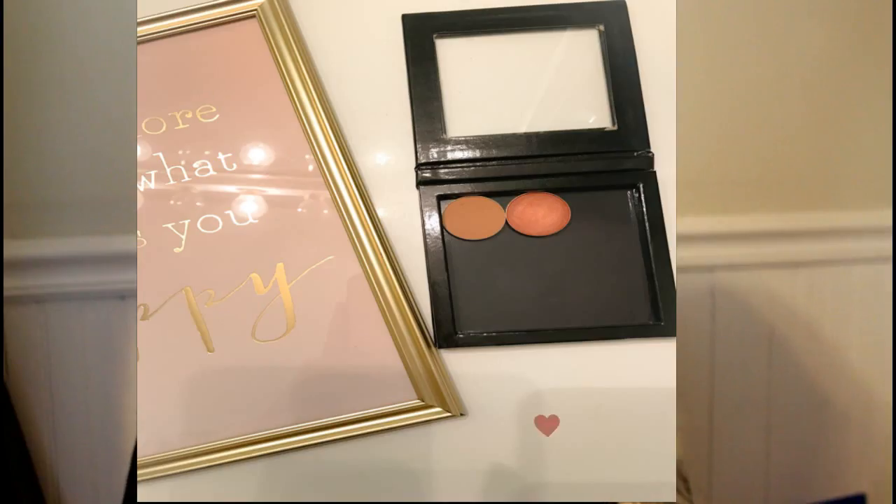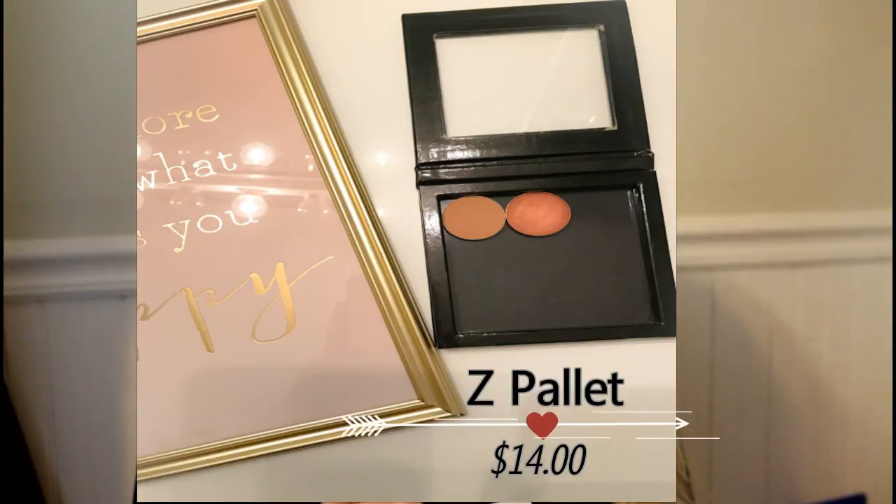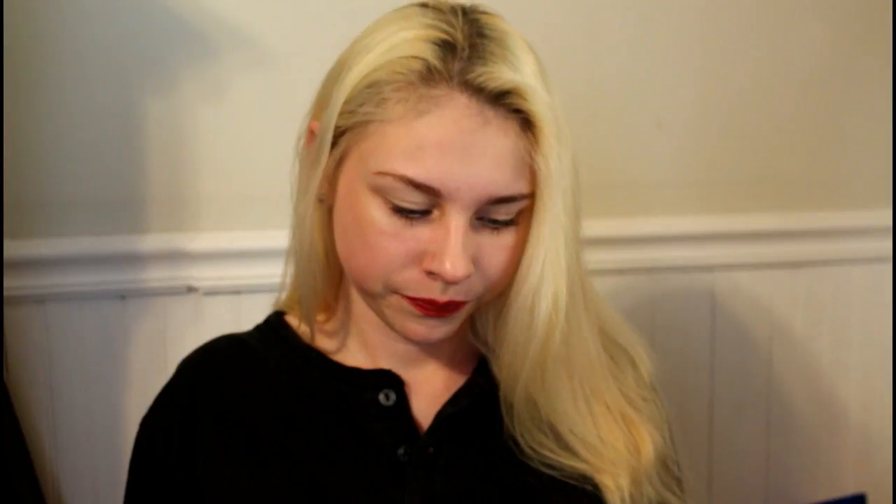The next thing I see is a Z Palette. I think this is a BoxyCharm exclusive because it says 'BoxyCharm by Z Palette.' I don't own a Z palette so that's awesome. It comes with the little sticky inserts and everything goes right in. I love this, I can't wait to use it.